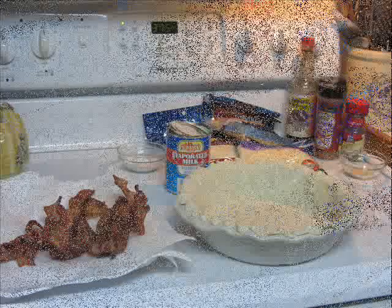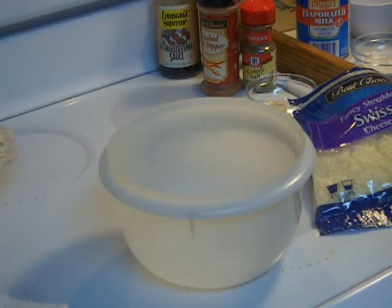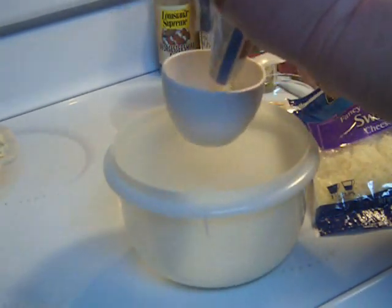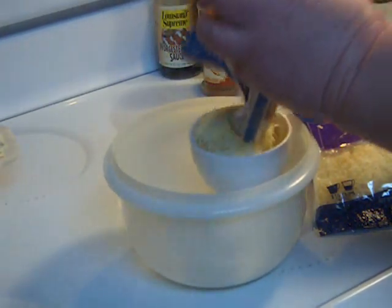So really, cheese, bacon, milk, eggs — those are the main ingredients. The only equipment you will need is your pie plate, a medium mixing bowl, a measuring cup perhaps, and a small whisk.